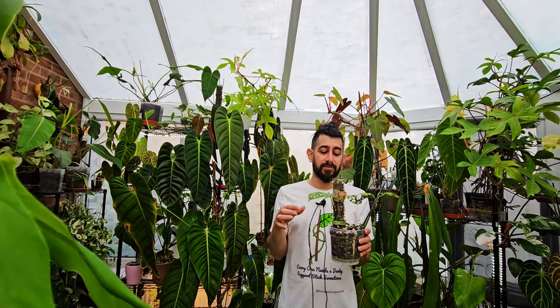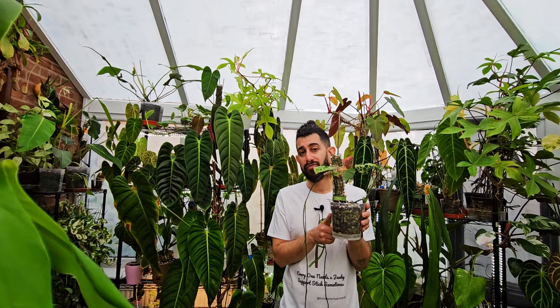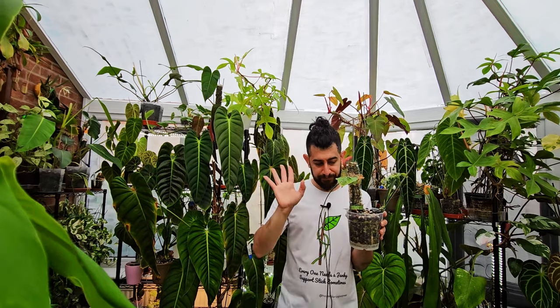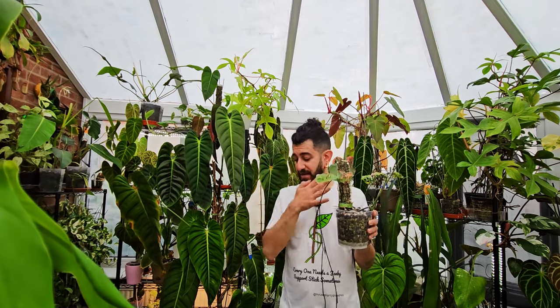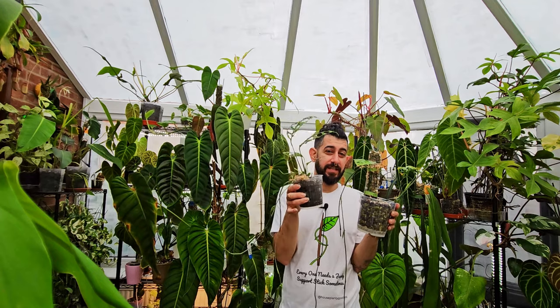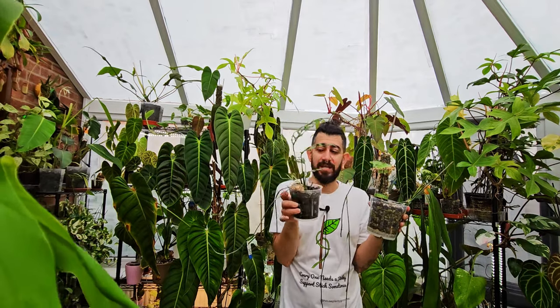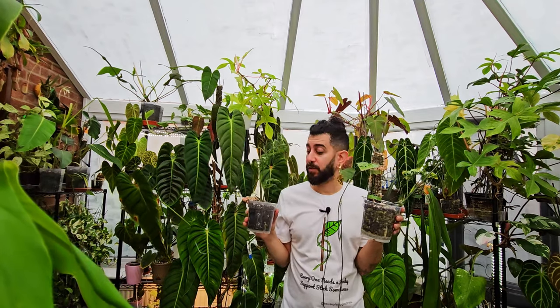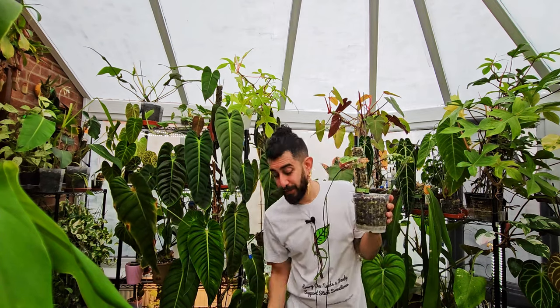So do I think you need a moss pole? Probably not. Even when I was keeping it evenly moist and doing all the right things, it did zero. The thing I always worry with moss poles is that if you try to keep them wet all the time, by default if you've got semi-hydro it means you are keeping your semi-hydro sopping wet for most of the time as well. I've got things to say about moss poles and will probably do an entirely separate video about that. A janky support stick is probably going to be fine.